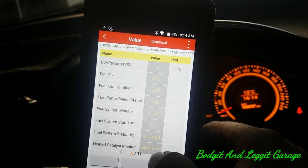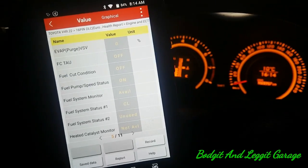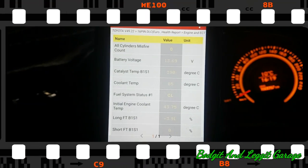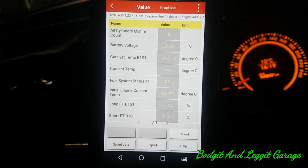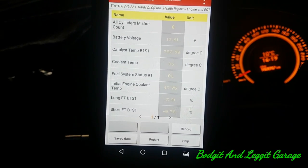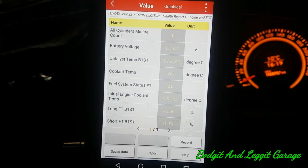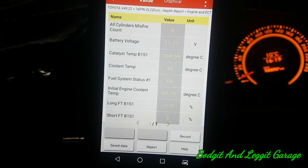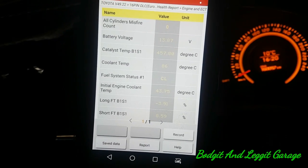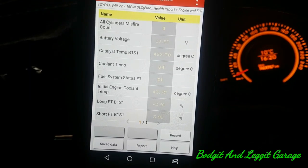What I might do is pick more relevant data points related to fuel — short-term and long-term fuel trims and stuff like that. I've got it all on one screen now: battery voltage, catalytic temp, coolant temp, fuel status — that's in closed loop — engine temp, and short and long-term fuel trims. They look a little bit unusual; I'm not sure of the strategy of this tool when it changes.